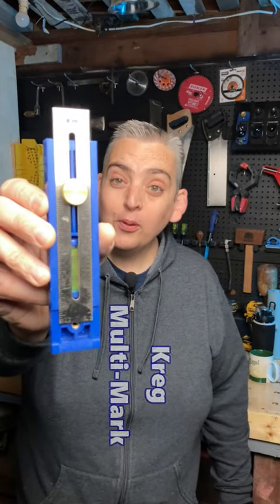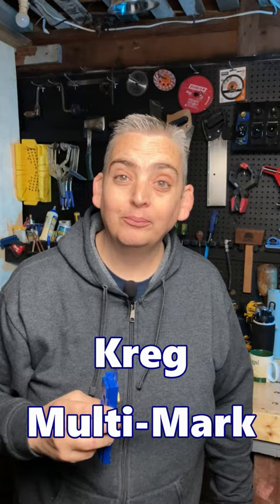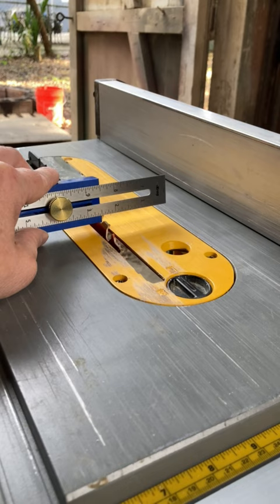The Kreg Multi Mark is probably one of my new favorite tools for the shop, let me show you why. You can use your Kreg Multi Mark to set the depth of the blade on your table saw, or the distance of your fence on your table saw, or mark parallel lines on a project piece that you are working on.